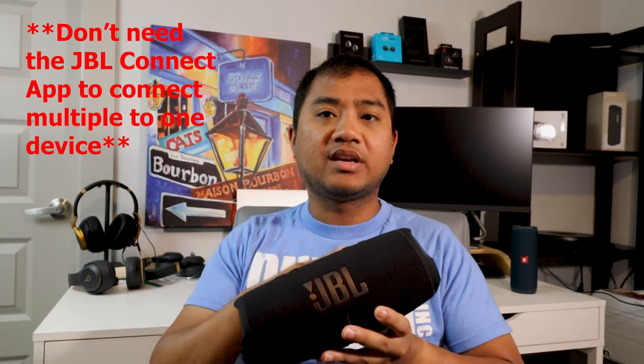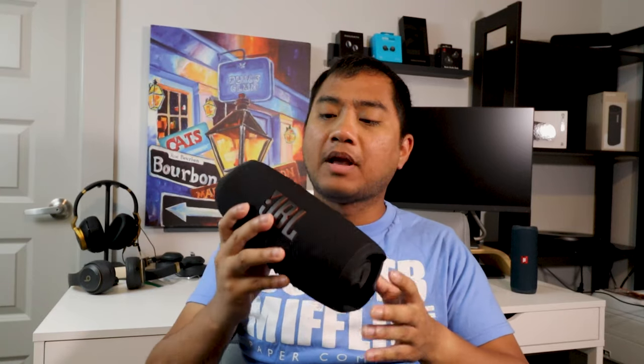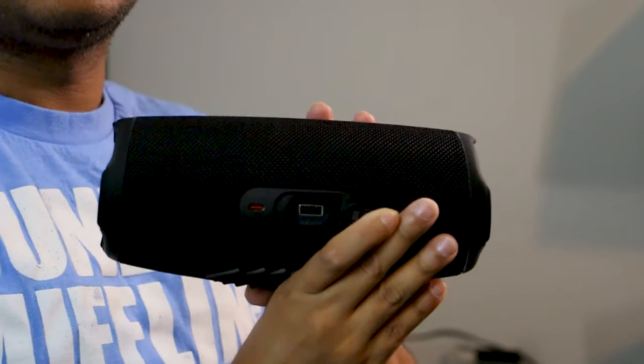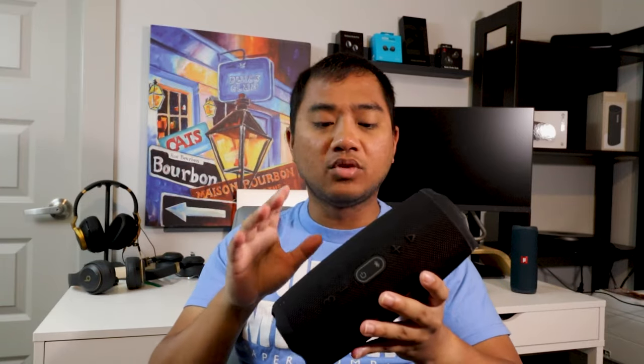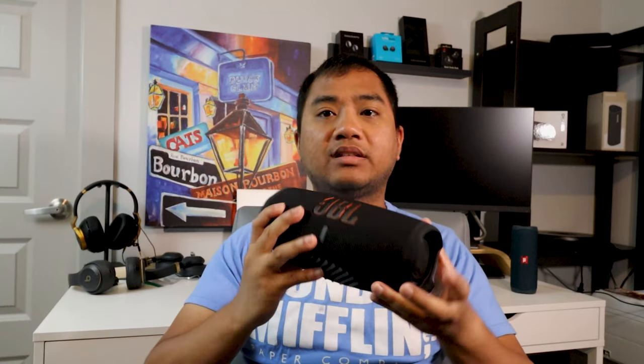The JBL Charge 5 can also connect to multiple speakers via the JBL app, but it does not do multi-room audio and does not have Wi-Fi. It does have a good amount of battery life, and because it's called the Charge 5 — charge being the keyword — it can charge other devices. It has a USB-A port so you can charge devices via USB-A to USB-C, micro USB, or Lightning cable.